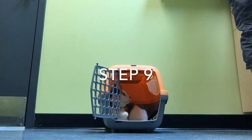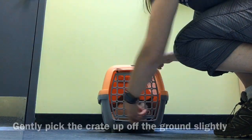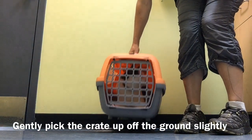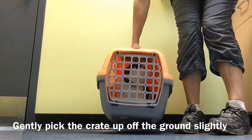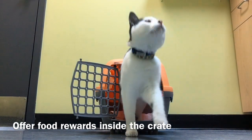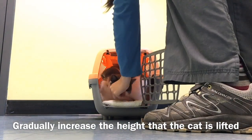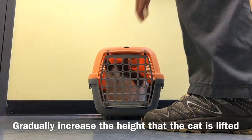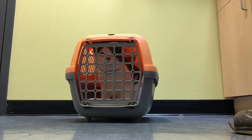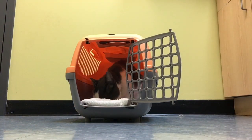When your cat is very comfortable being in the crate with the door closed, we're going to start to very slowly and steadily lift the carrier just an inch off the ground while the cat is still inside. Offer your food reward while your cat is in the crate to continue building the positive association with the carrier itself. We want our cats to learn that good things happen when they're in their crate.